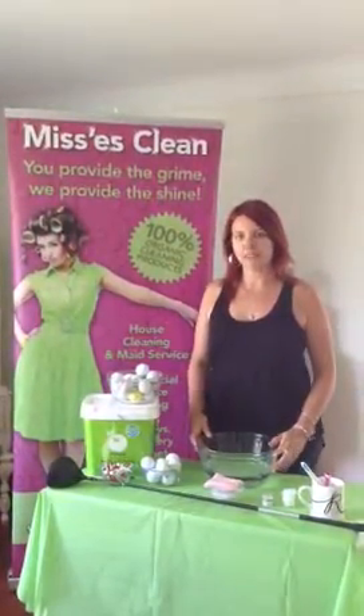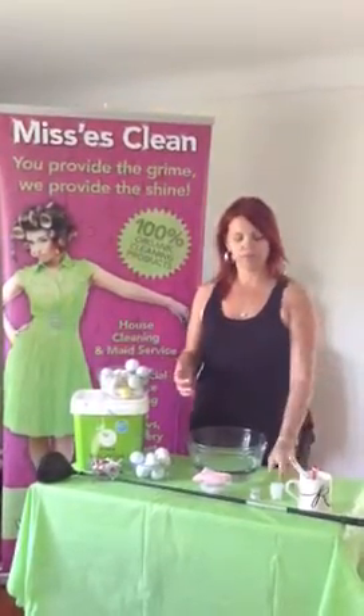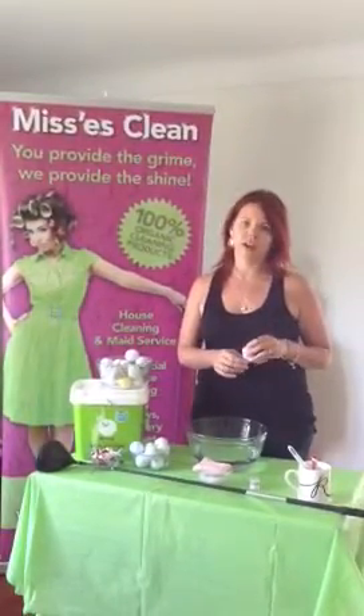Hi, my name is Rachel with Mrs. Clean Maid Service in St. Catharines, and I am here today to teach you how to use the package you got in your loot bag with the United Way Golf Tournament.